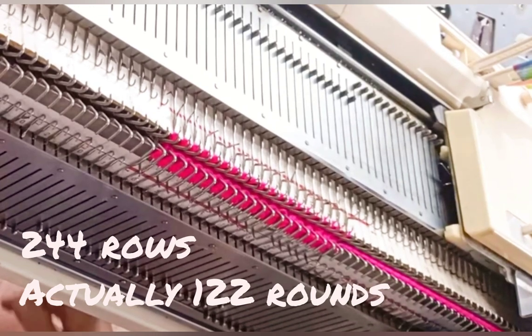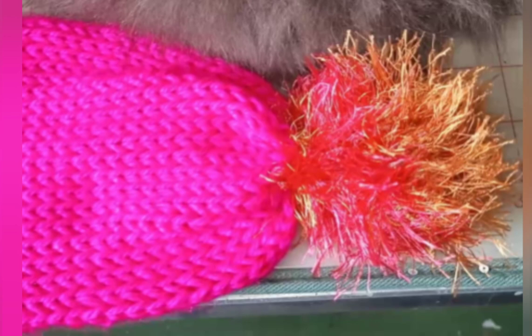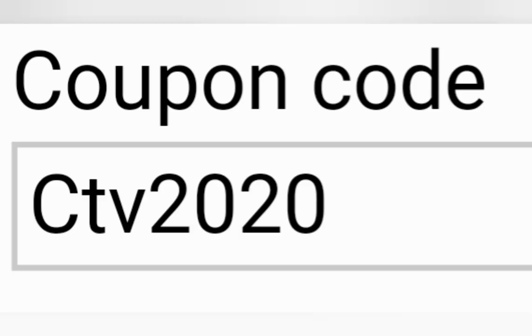Don't run entirely out of the main yarn — stop with a few inches left to knit through. In the next video, we will finish the scarf, knitting the second pom-pom and doing the finishing. Here's the coupon code to use on Ravelry to get $2 off of Cool Tools and Cheap Tricks — it will expire at the end of 2020. Thank you.